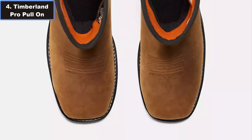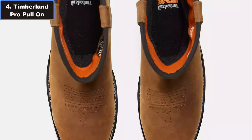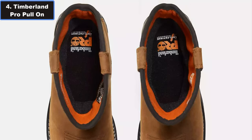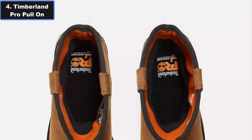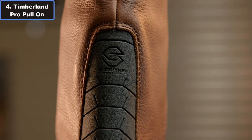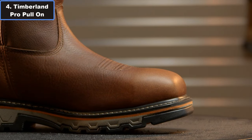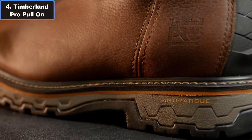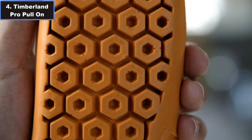Additionally, the fiberglass shank offers structural support, while the anti-fatigue technology footbed absorbs shock and returns energy, keeping you comfortable during long shifts. With a slip-resistant rubber outsole equipped with ladder lock technology, these boots provide excellent traction on various surfaces, giving you stability and confidence with every step.